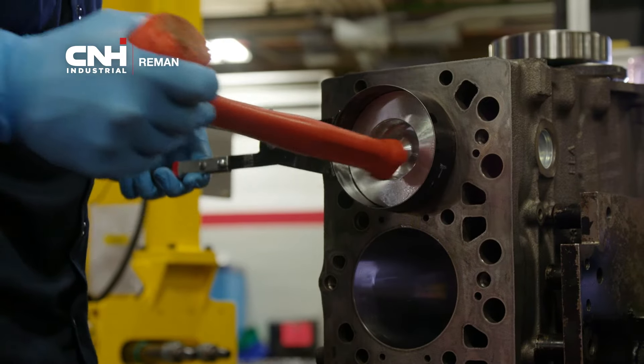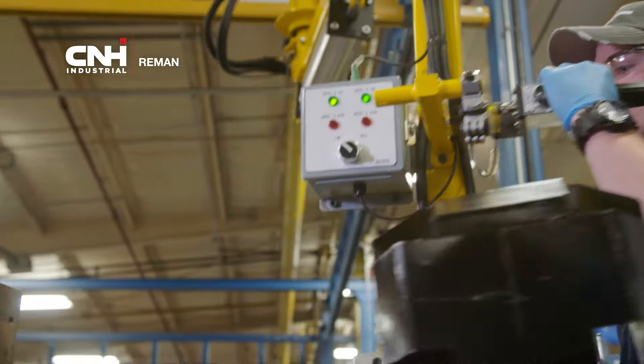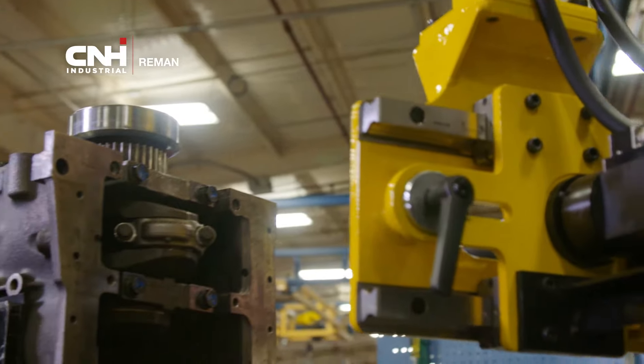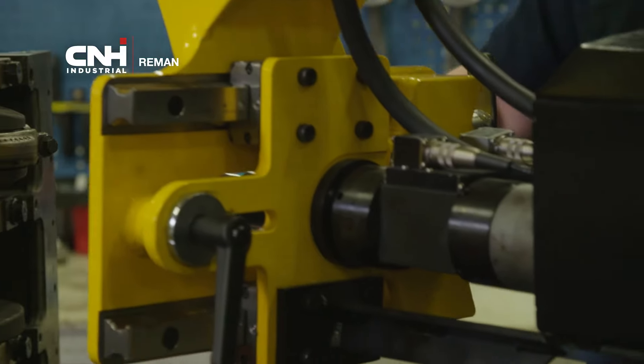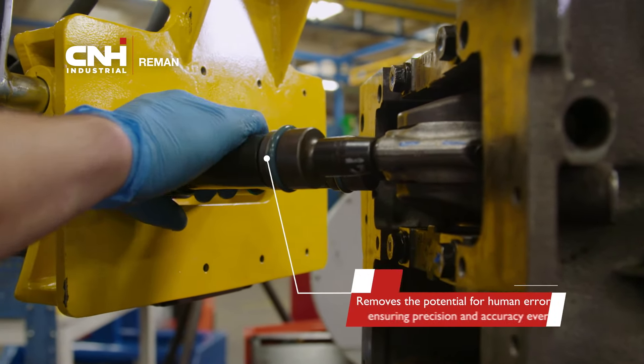Bolts are torqued at the same time to the same measurement to prevent a cantilever load on the bolts and on the crankshaft. At Station 2, the technician installs pistons, rods, and the camshaft. The twin-spindle torque tool ensures the rod bolts are accurately torqued. This best-in-class technology removes the potential for human error as it alerts the technician when the exact torque setting has been achieved.